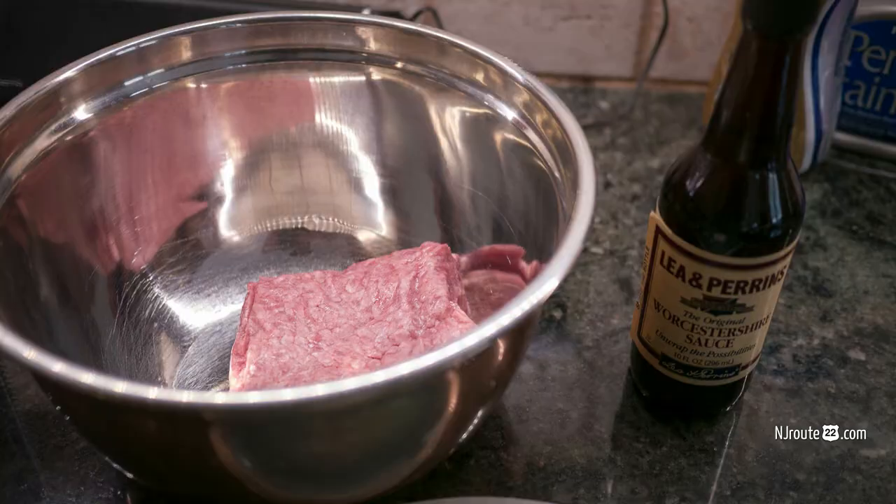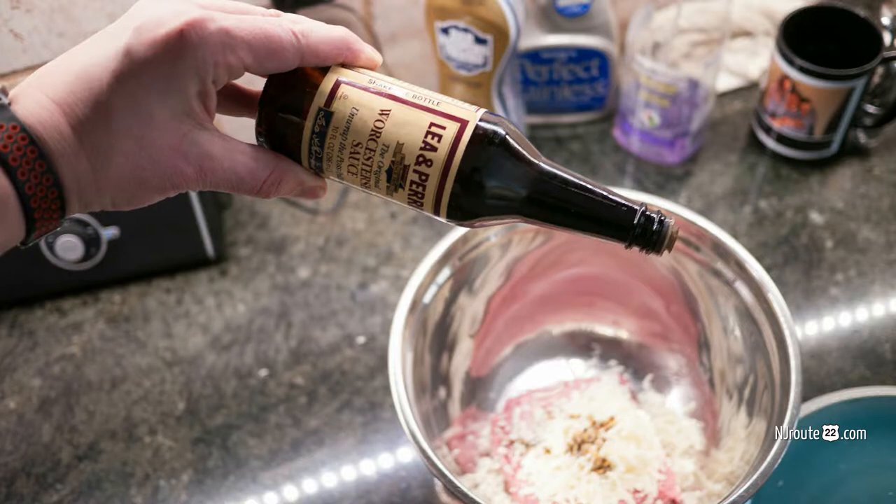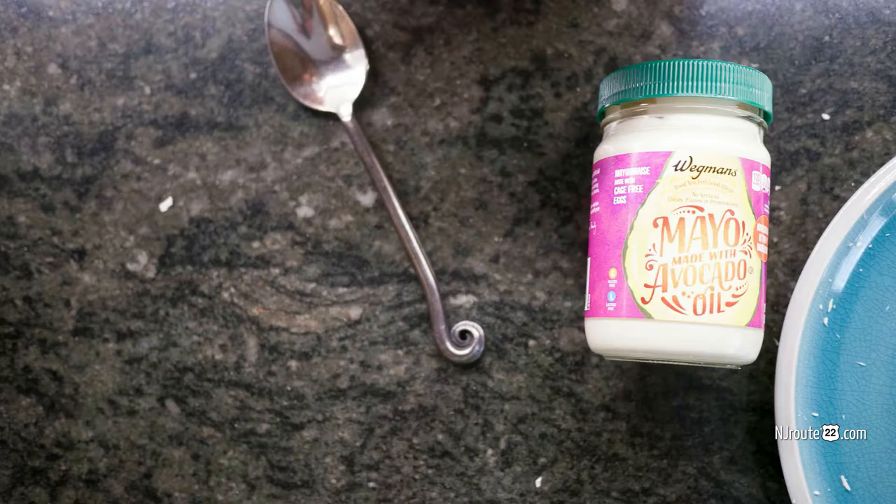So what you do is you shred your cheese. I use maybe a couple ounces of cheese. You throw like a couple of splashes — not too much Worcestershire sauce, because it overwhelms it.